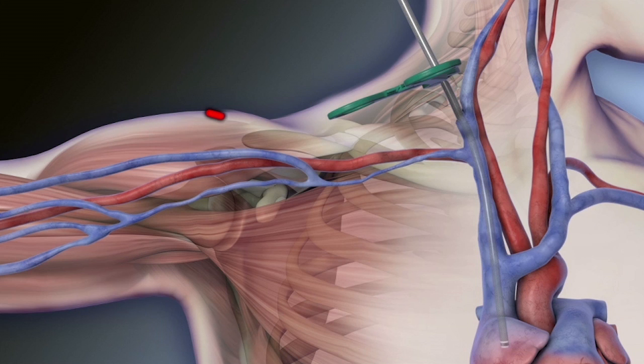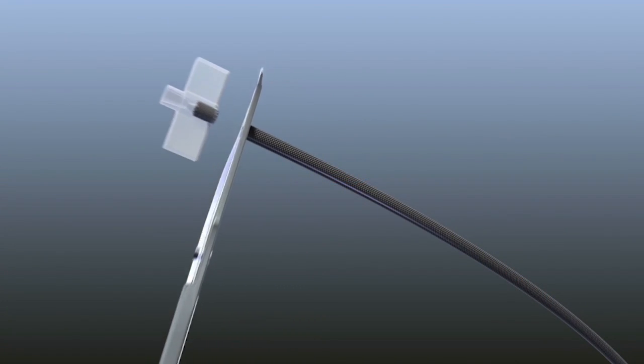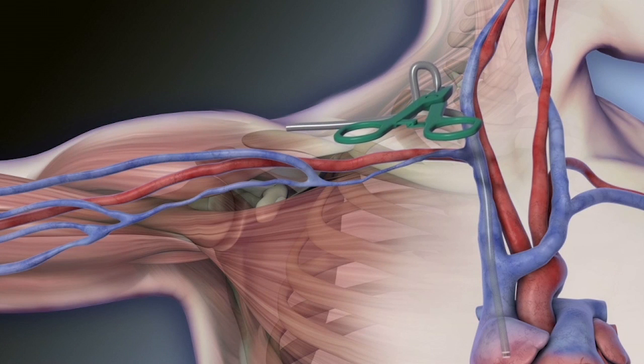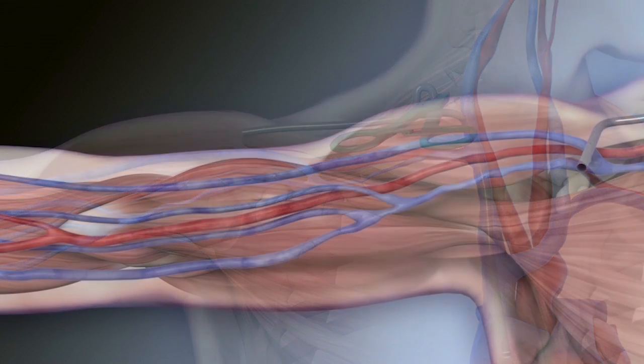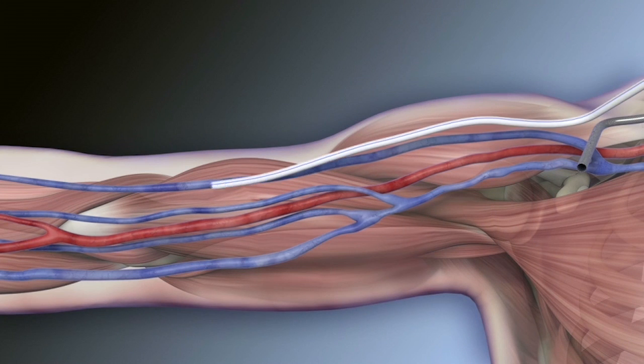Create an incision at the deltopectoral groove. Cut the lower end off of the outflow component and tunnel from the neck incision to the deltopectoral groove incision. Make an incision at the target artery site and expose the artery. Tunnel the graft from the deltopectoral groove incision to the arterial incision site, utilizing the graft markings to avoid twisting the graft.